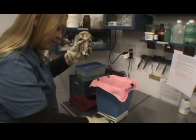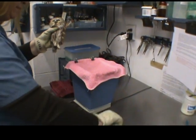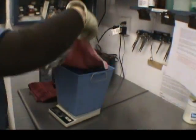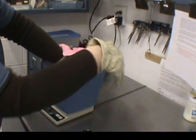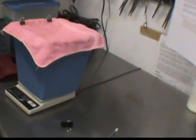We're going to get a weight on him here. This northern saw-whet owl is one of the smallest owls in North America, weighing in at only 88 grams.